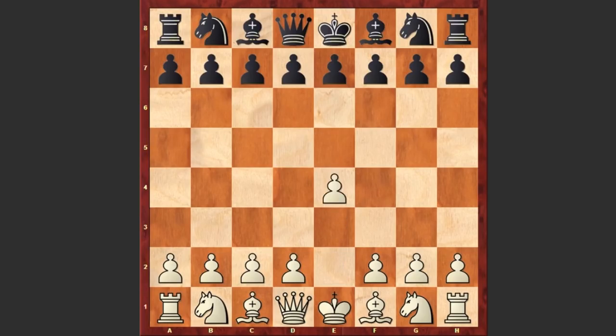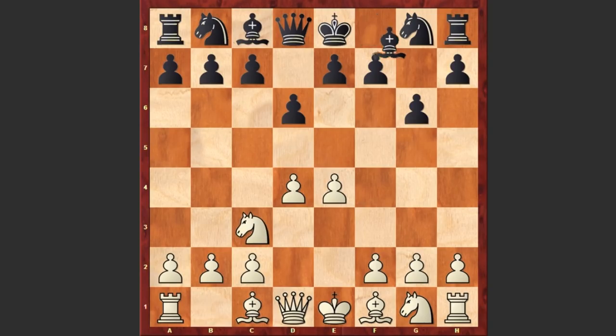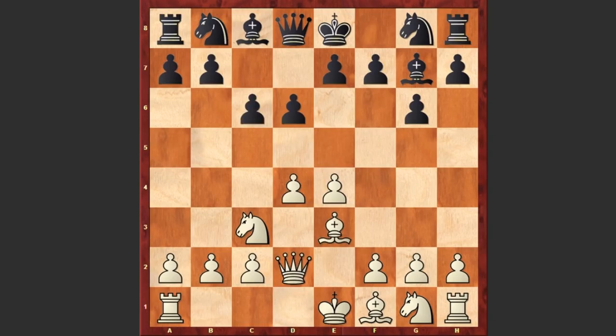Morris Ashley had the white pieces and he started with e4. d6 by Vera Mantri, d4, g6 — black goes for the Modern Defense, a hyper-modern opening in which black allows white to occupy the center and then starts attacking and undermining it. Nc3, Bg7, Be3, c6, Qd2, b5, and f3. White is choosing a very aggressive setup; typically in these positions white castles queenside and starts an immediate pawn storm on the kingside.